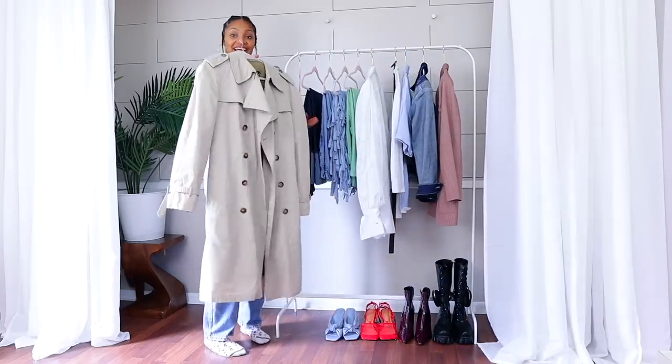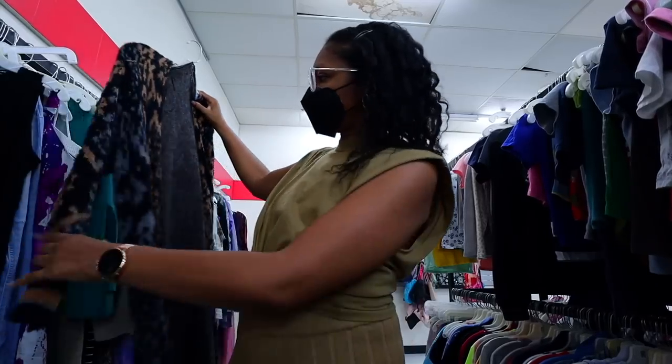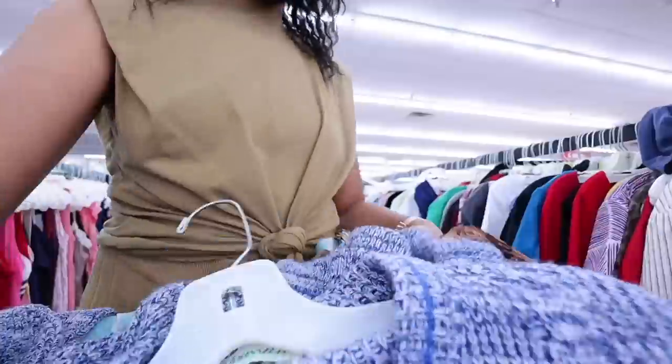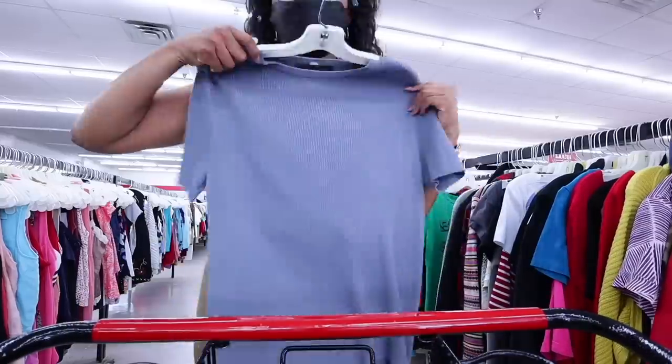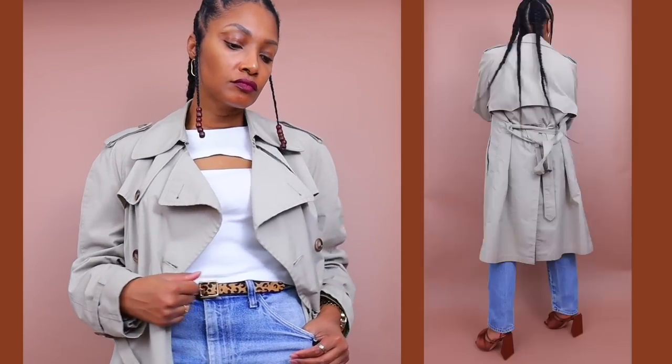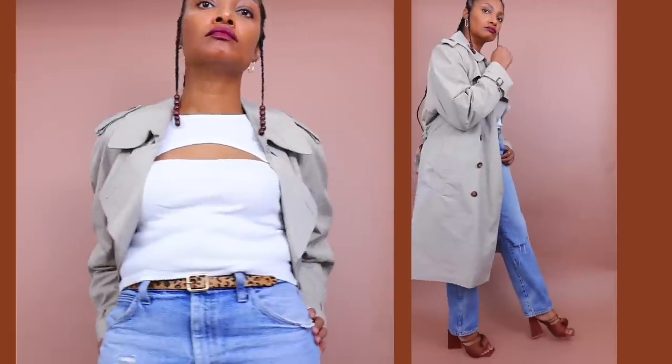Everything that I'm going to be talking about, you either have it in your wardrobe or you can find it for really inexpensive prices at your local thrift store. My core wardrobe essentials have pretty much all been purchased at the thrift store — like this amazing Christian Dior trench coat that I found. It will never go out of style and it will be with me forever. Can you believe I thrifted it? I think it was $1.25.